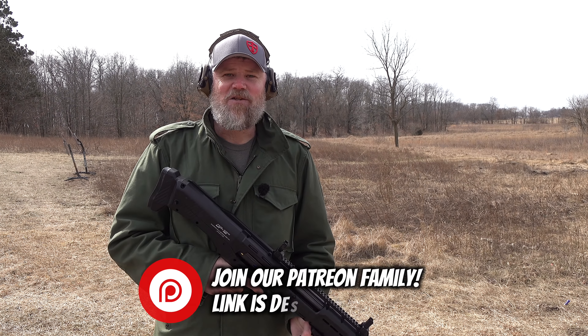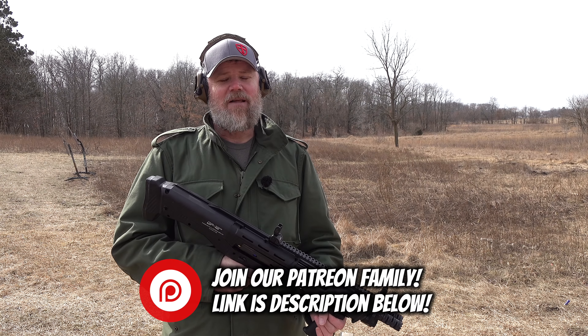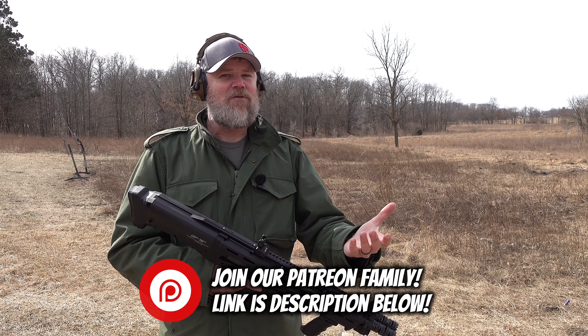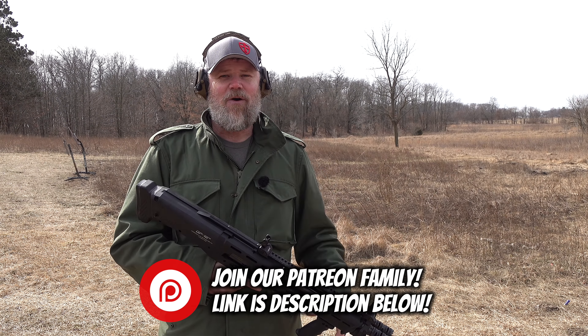Before we get started, guys, if you'd like to support us here at the Military Arms Channel so we can continue to bring you content like this, please consider becoming part of our Patreon family. There is a link in the video description below — that's how we primarily fund. If you join our Patreon family you'll get early access to videos like this one, you'll have direct access to me — I answer all private communications — plus some other perks. With all that said, let's get started shooting some really oddball shotguns at these clay pigeons.